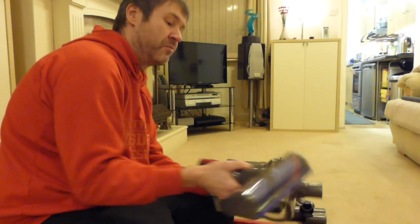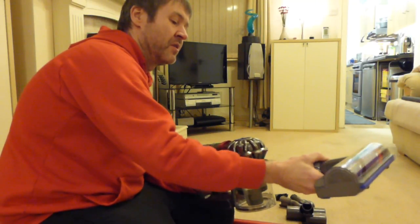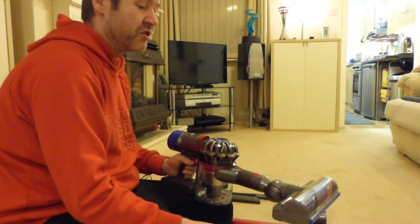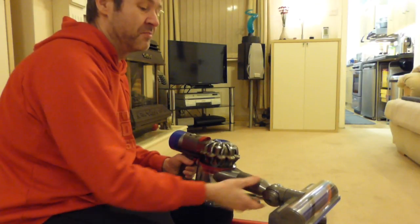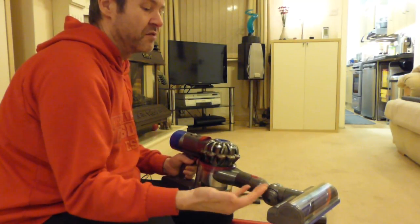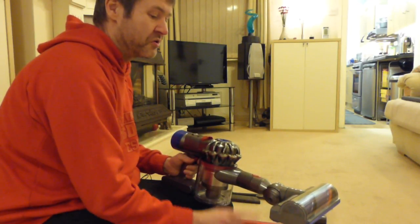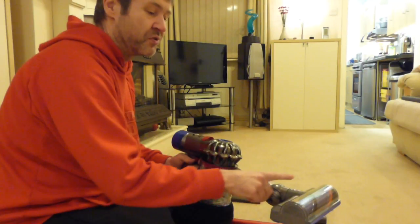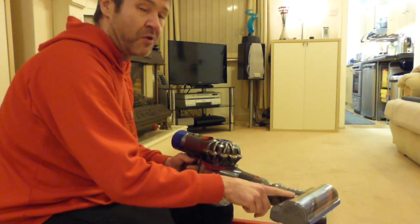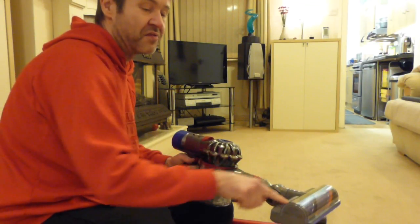The carpet head is more powerful with a 50 watt motor. When you clip it on, your run time is brought down to 25 minutes. For comparison, my V6 Absolute has the same 50 watt power head but that only ran for 15 minutes, so you're getting an extra 10 minutes with the V8 with that floor head.